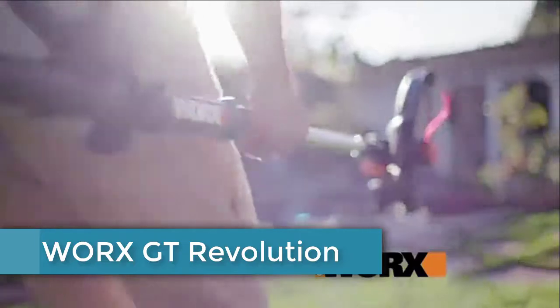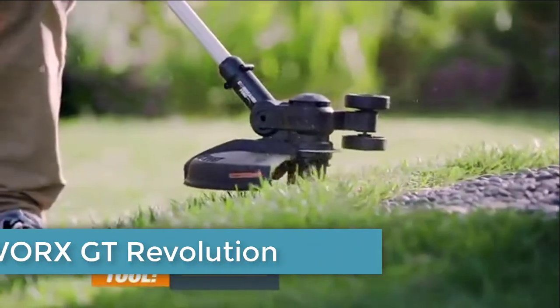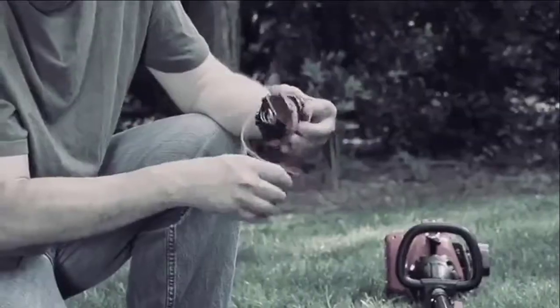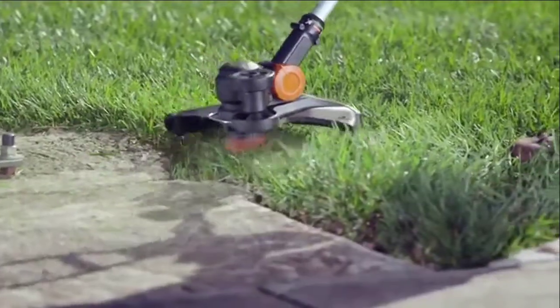This is the all-new, totally redesigned Worx GT Revolution — a cordless, lightweight trimmer that converts to an edger with wheels and a mini mower. Forget line hassles: Worx's new command feed delivers line at the push of a button.